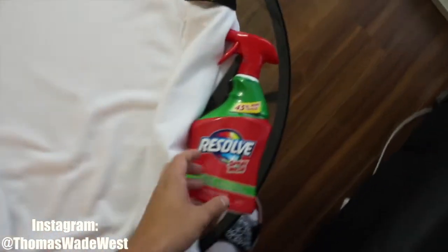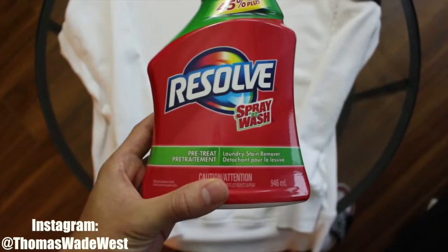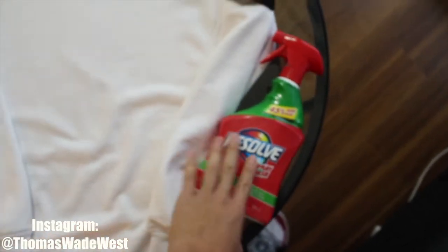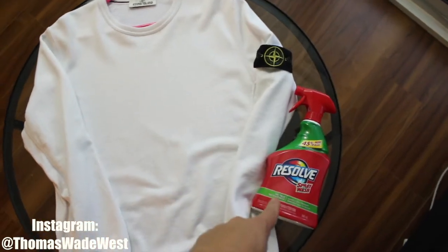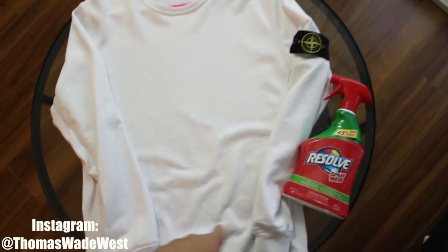This Resolve bottle is basically a spot stain remover and it costs like ten dollars. It's great — if you have any white garments or any stains in general, this is honestly the way to go.